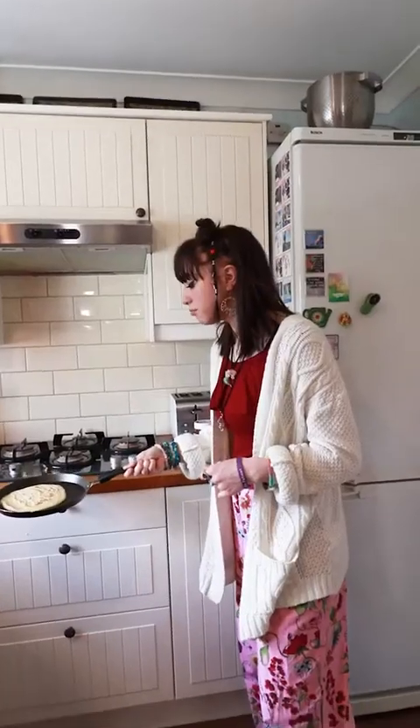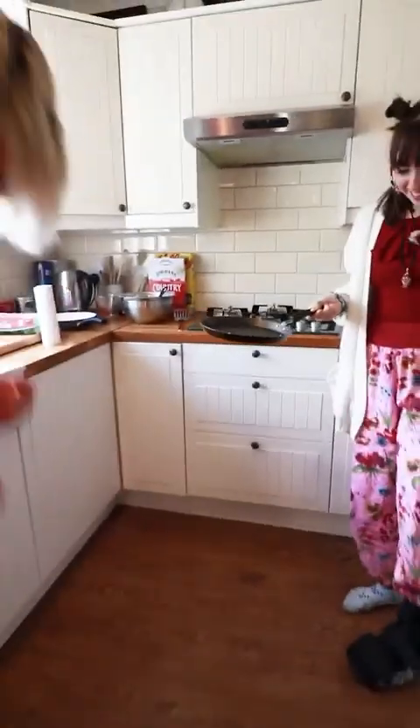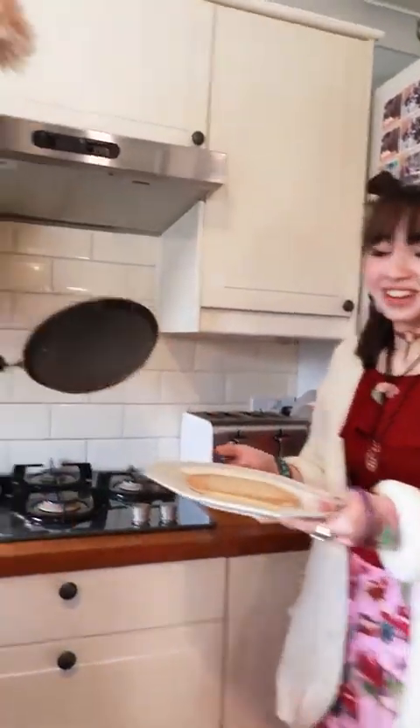Oh! It flips. Oh! It's on the floor. This is sick. This actually tastes really nice. I recommend the marshmallows, by the way. Here we go. Oh! That was my one. Sorry. That wasn't even me.